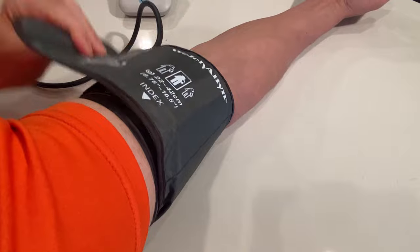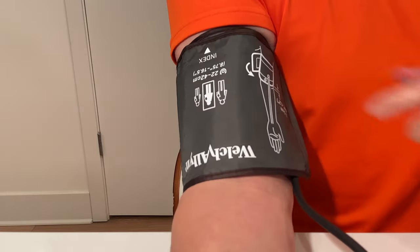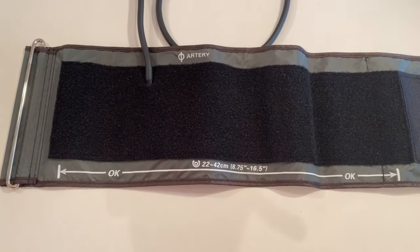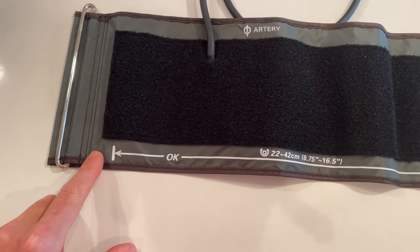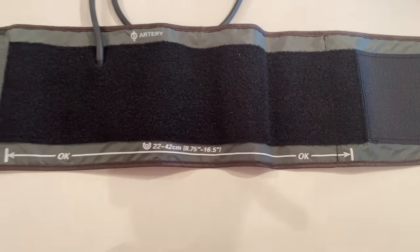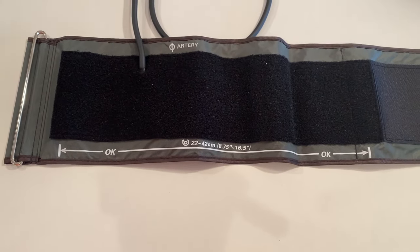The arrow and size range line is there to help make sure the cuff is the appropriate size for your arm. When the cuff is secured, if the cuff is the correct size, the arrow will point somewhere on the line. If the arrow is pointing to either side of the line, then the cuff is either too small or too large for your arm.